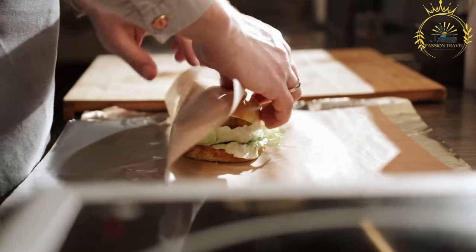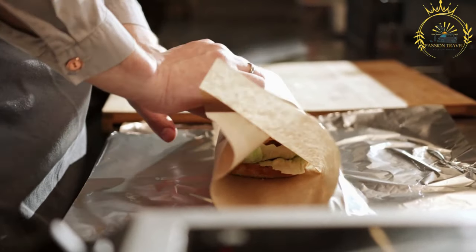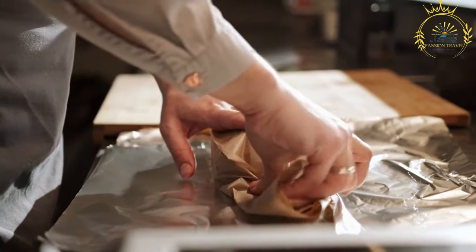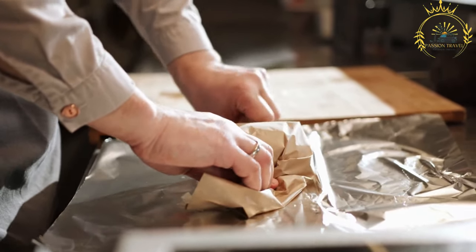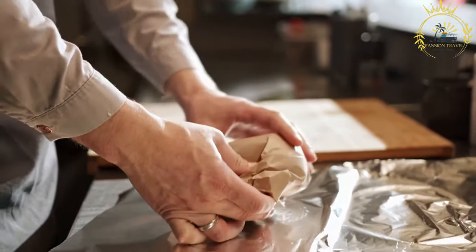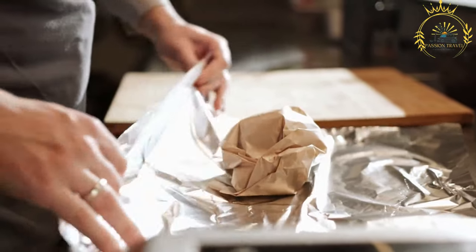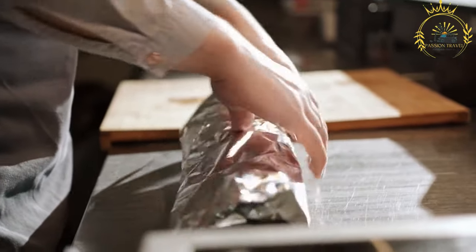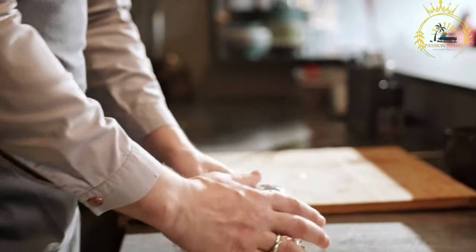Cook the marinated meat: Heat a grill, grill pan, or skillet over medium-high heat. Cook the marinated meat slices in batches for a few minutes on each side until cooked through with a nice char. You can also use a vertical rotisserie if available. As each batch is cooked, transfer to a plate and cover with foil to keep warm. To assemble: warm the pita bread briefly, lay it out, add slices of cooked meat, drizzle with shawarma sauce, and top with sliced tomatoes, cucumbers, onions, chopped parsley or cilantro, and pickles if desired.